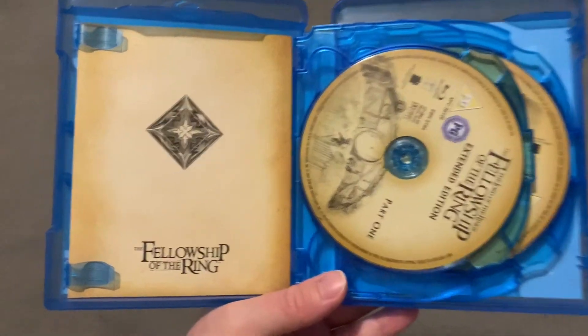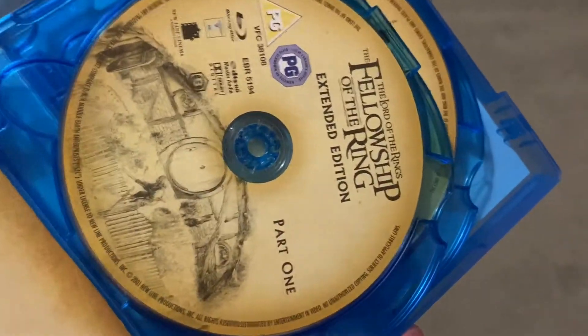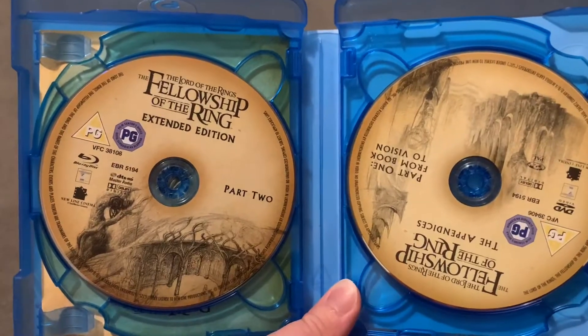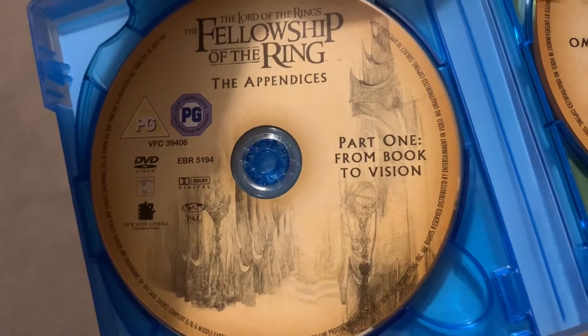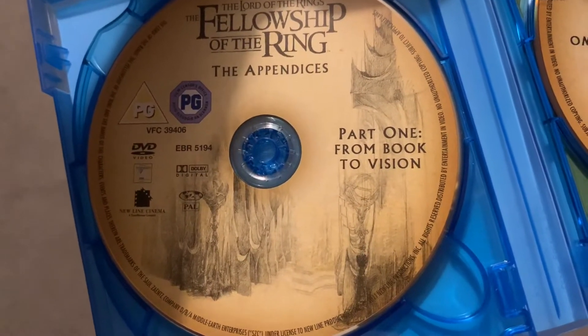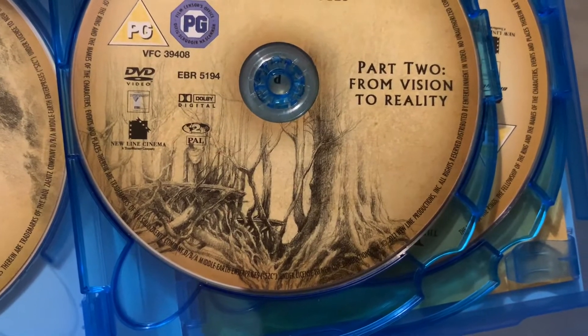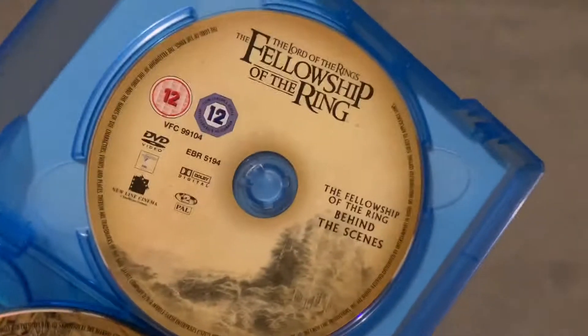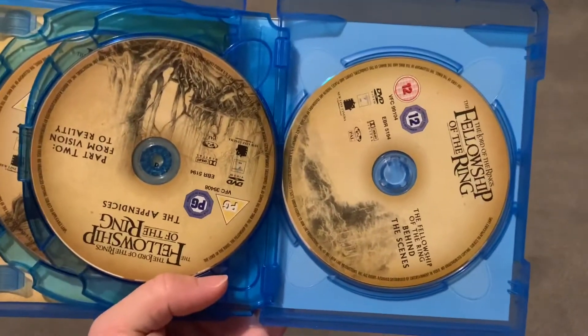Inside you get your discs. So for Fellowship you've got the ring part one, part two, and then part one of the special features — or the appendices. All of these discs have got beautiful artwork on them. They all have their own artwork.